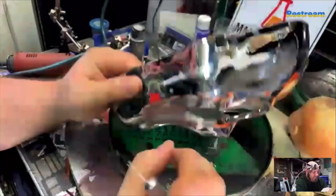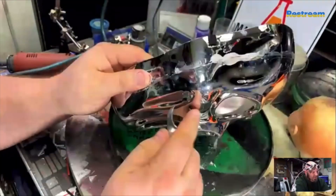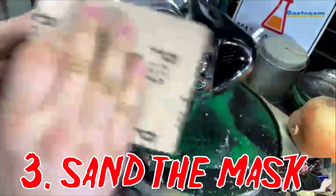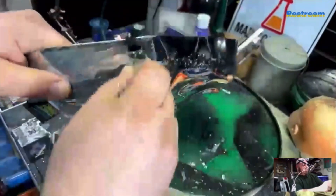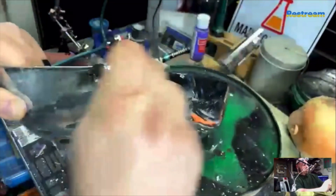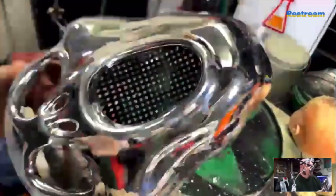After that, I'm using 100-grit sandpaper to sand the entire mask so that it would have an easier time picking up paint and making sure it sticks, because it had a chrome film on top of it and eventually the paint wouldn't stick without sanding first.